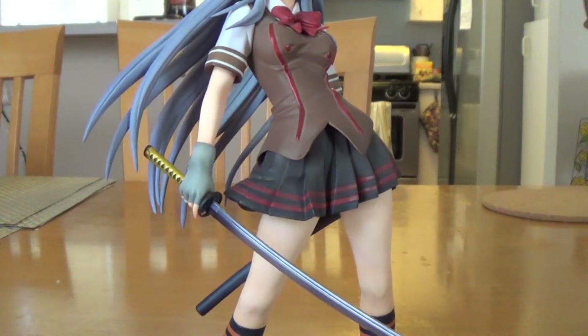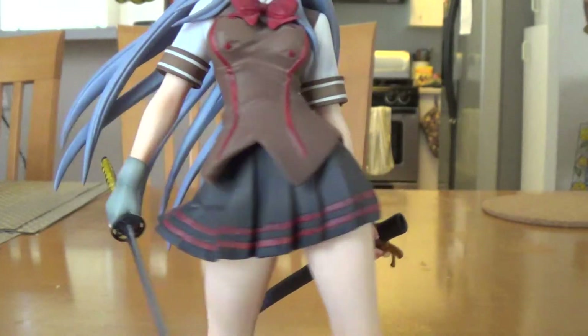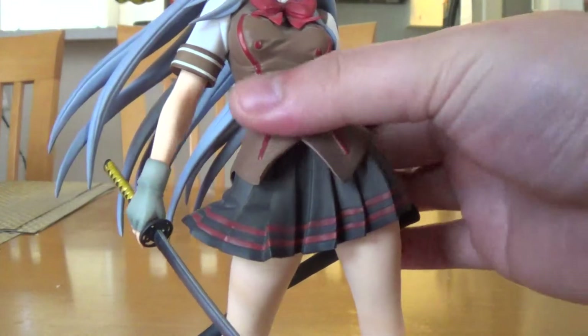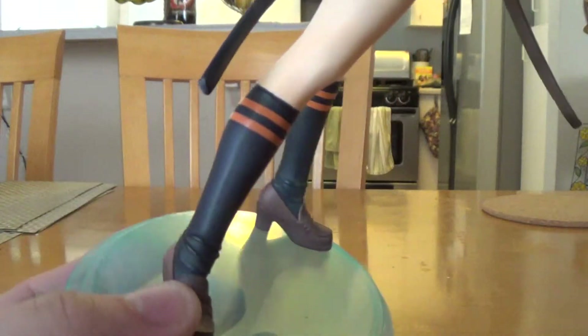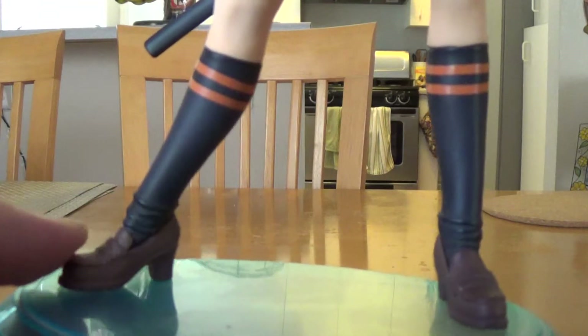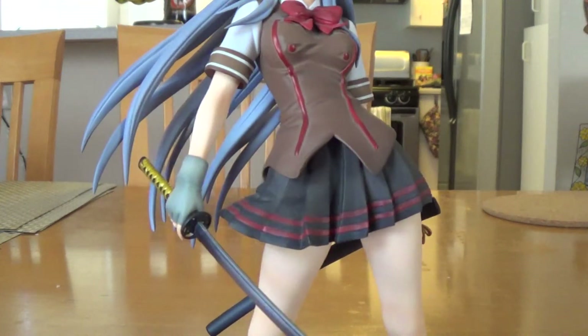Look at her dress — nicely done going towards her right side. And her socks — they did a good job painting those. And her shoe, yeah, like a high school student.